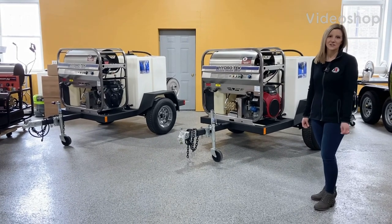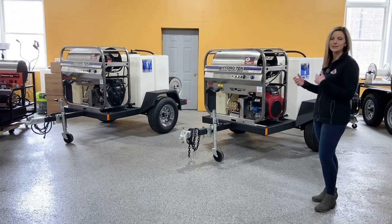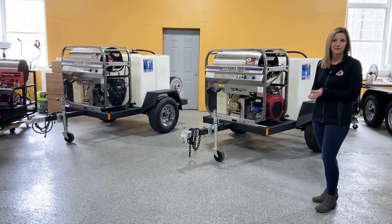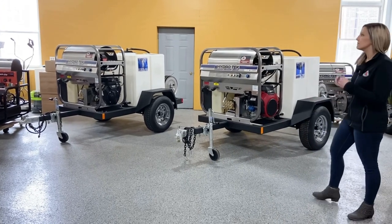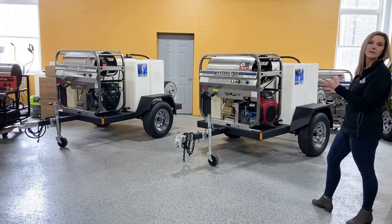Hey guys, it's Ashley with 3R Sales and Service. Today we're looking at two of the Hydratech ready-made trailers. These are ones that we keep in stock, so they're available for same-day pickup. Both of the trailers are essentially the same — it's just the pressure washers on them that are different.